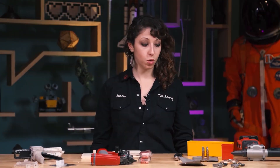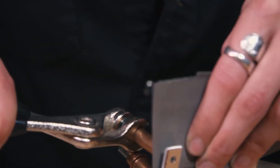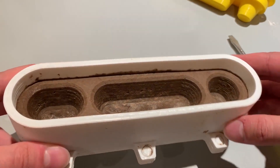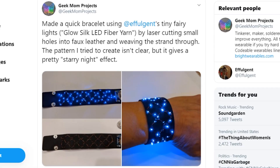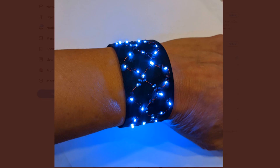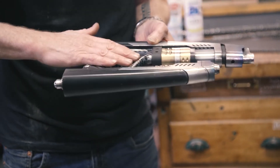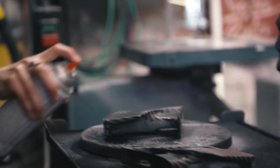Now for some tools and tips. On Tested, Jen Schachter has a video going over some of her favorite tools of the year. A lot of them, like these Klico pliers, were new to me and worth checking out. XYZ Aiden has a guide on how to use 3D printed forms to shape recycled cardboard pulp — a cool way to empower students to take direct action on creating things with recycled materials. Through a tweet from Geek Mom Projects, I learned about glow silk LED fiber yarn made by a company called Effulgent. It's like if you took a fairy light LED strand and shrunk it down to the diameter of a thread — a neat option for wearables and costumes. Adam Savage and Jen Schachter have a video on how to apply a fake carbon fiber finish on 3D printed props using a process called hydro dipping. There's a great tip on how to create seams on the finish by sealing your first half in a clear coat before dipping the second half.